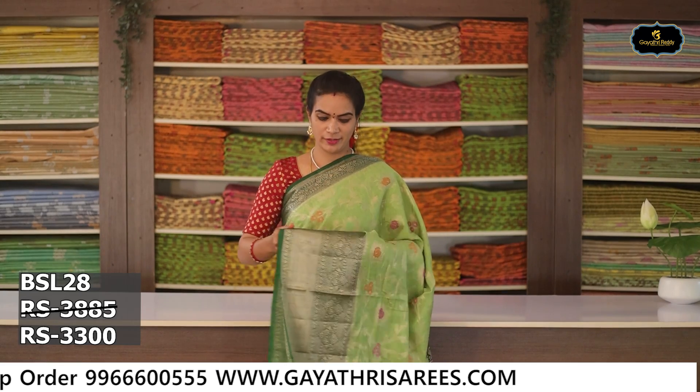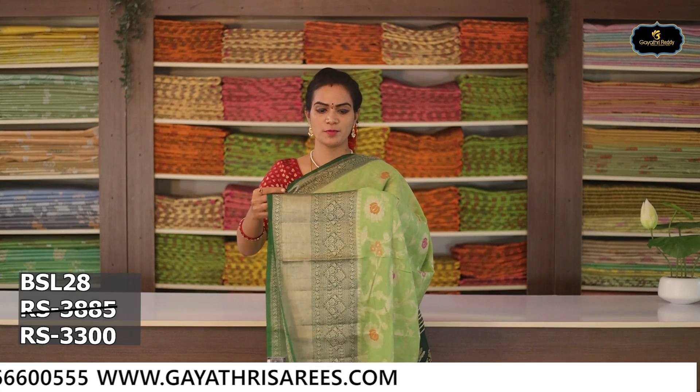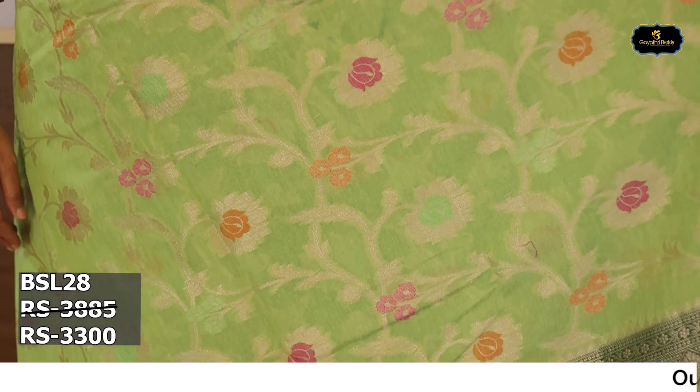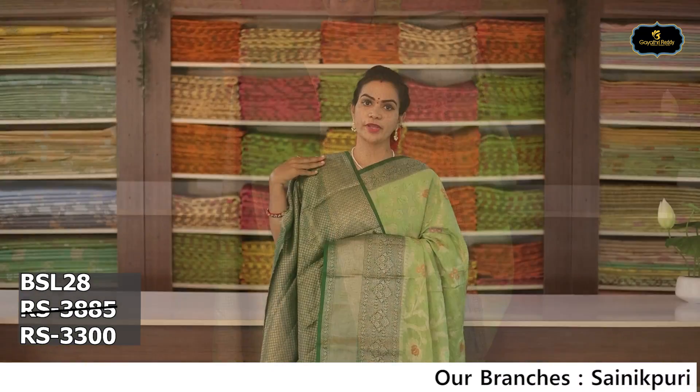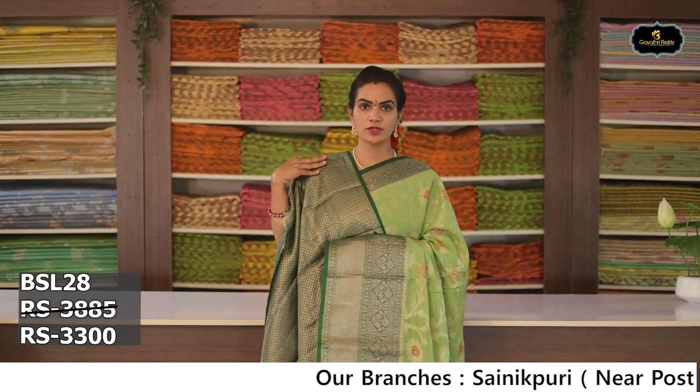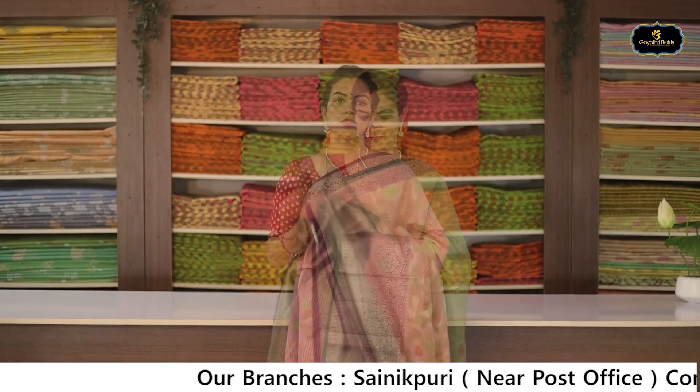Sari no. 3: Color — apple green. Borders: 2 borders, Benaras borders. Kinder border 7 to 8 inches, spinal border 2 to 3 inches. All over sari. Brocade blouse. Cost after discount Rs. 3,300.